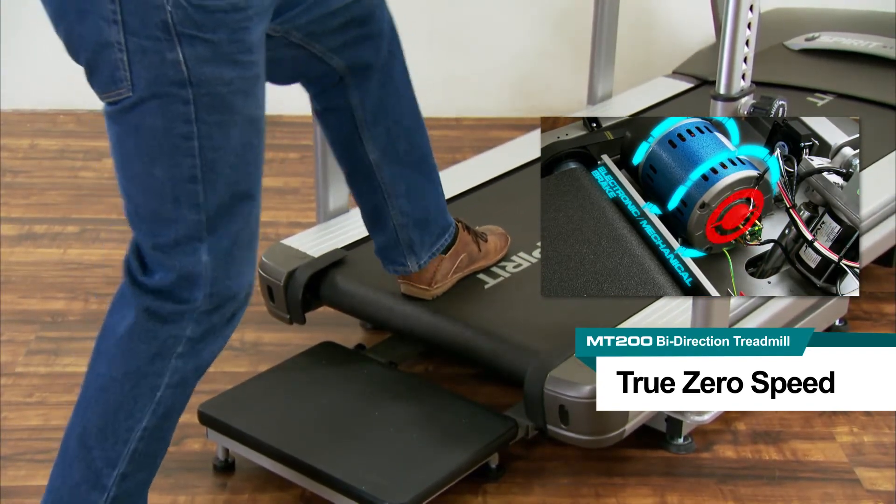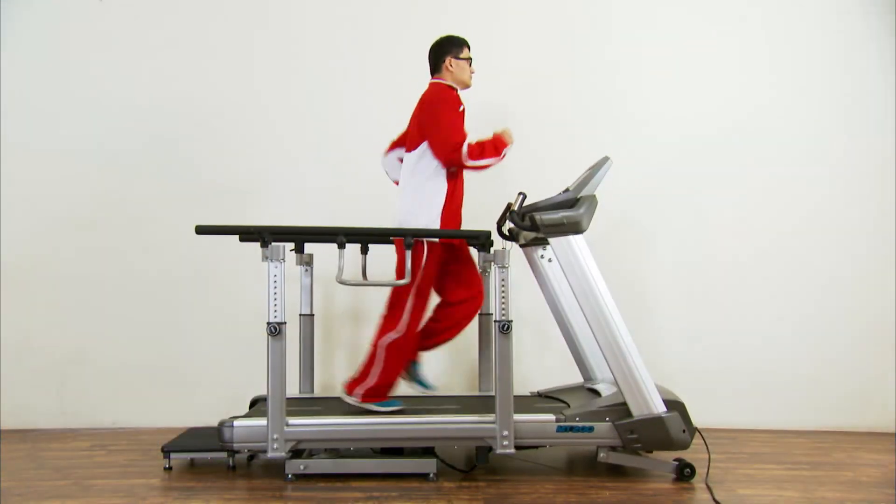The true zero speed is electronically controlled by a mechanical brake.